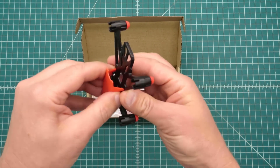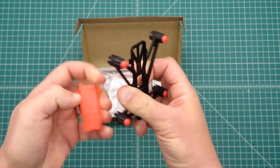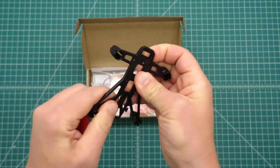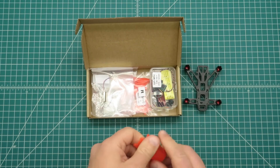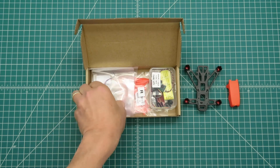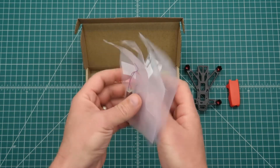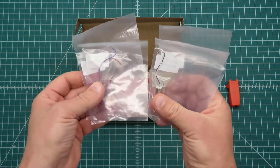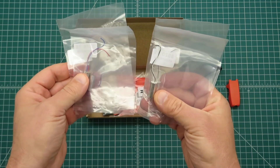Alright, so we've got a frame. It's plastic, fairly rigid. We've got four motors — two clockwise and two counterclockwise versions.